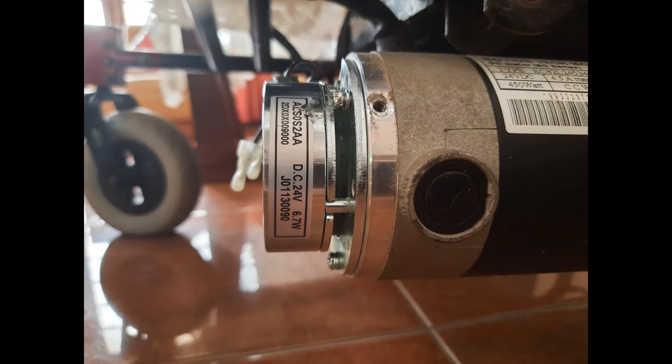This is the outer view of the brake unit. When the motor is running, the cover plate is pressed against the brake unit, and when the power is removed it is released with the spring force while making a metallic click sound.